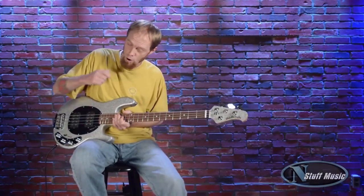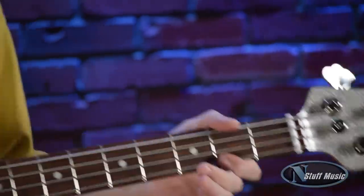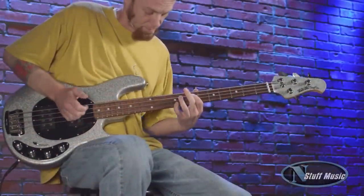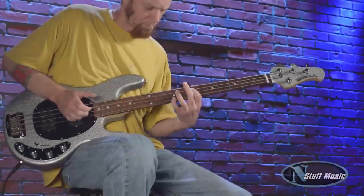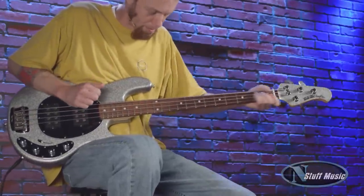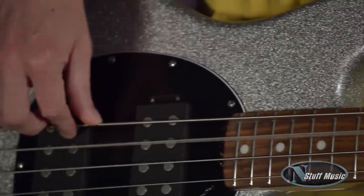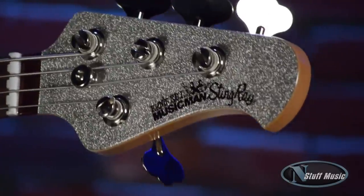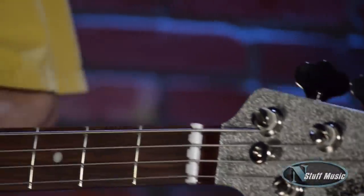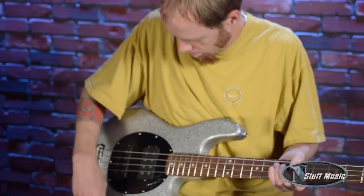On to the treble control — we're going to try that all the way up and see how that sounds. Then we're going to roll the treble all the way back down, and finally roll the treble all the way up again.